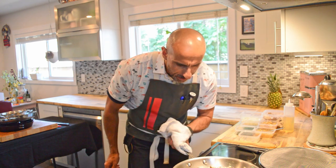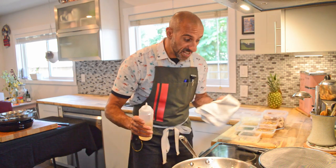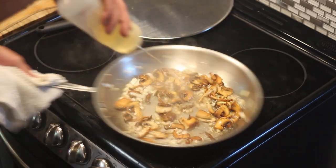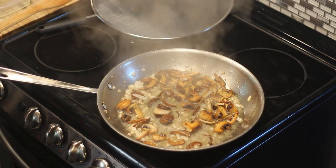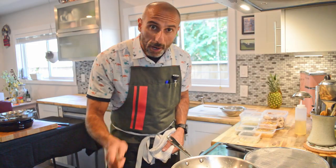Just before the garlic turns, I'm going to hit it with the fresh chopped thyme. The garlic is starting to go just a little bit brown — so now my white wine is going in. This is going to spit and spatter a little bit. I'll turn my heat down and let that simmer up.